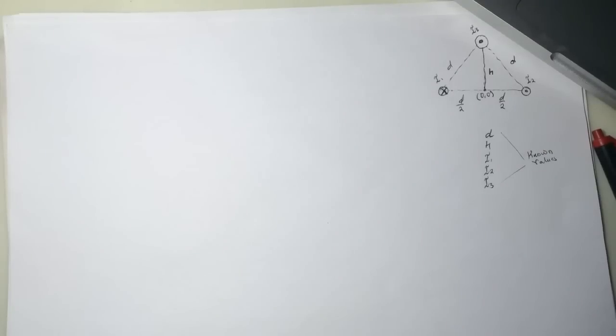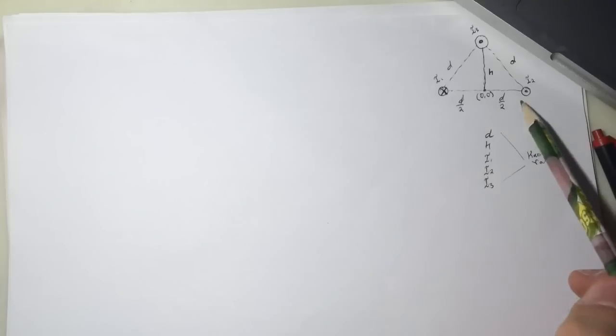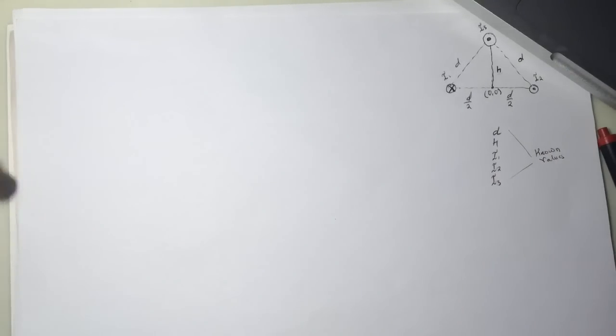This tutorial covers a smart physics problem: the three infinite straight wires. Wire I1 is going into the page, I2 is going out of the page. The triangle has sides D, D, and the whole base is D. I'll call the height H, and these values are known. I'm going to solve this problem in variables.